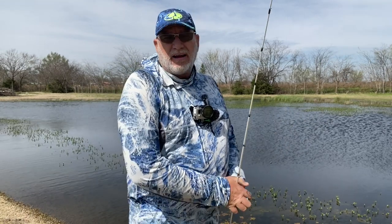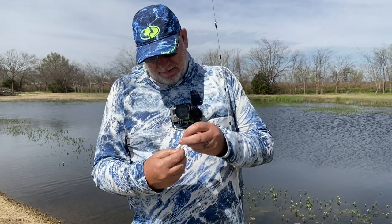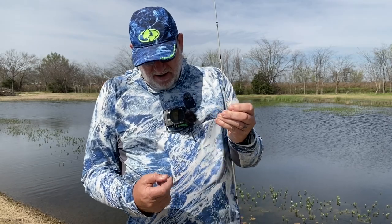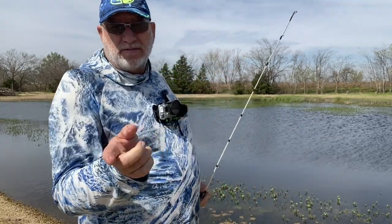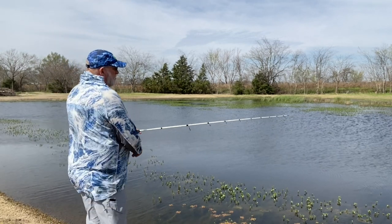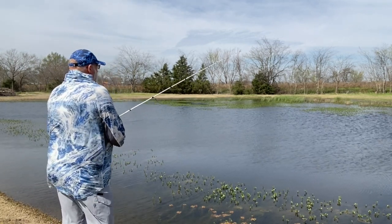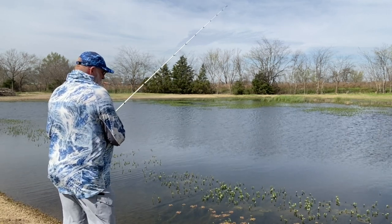Alright guys, we're back. I had to go tie on another rig. I think I might have pinched my split shot on there a little too tight and compromised my line. I actually just pinched this one down with my fingers, so let's get back out here. I think that was a pretty good fish we missed — I fought it for just a second, then my line snapped. Big females should be moving up.